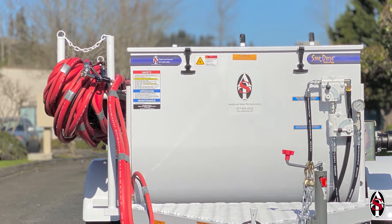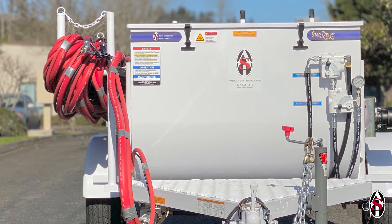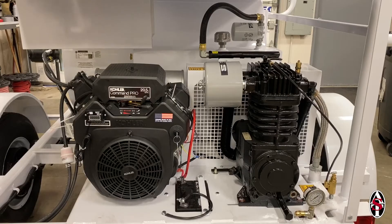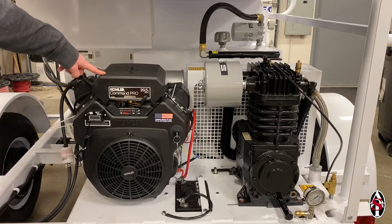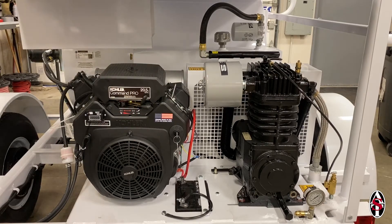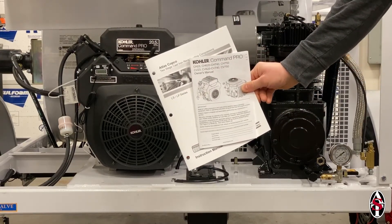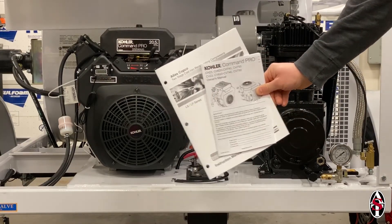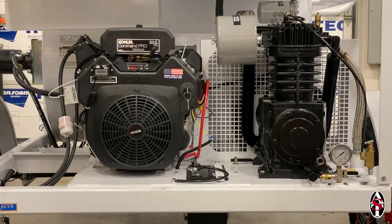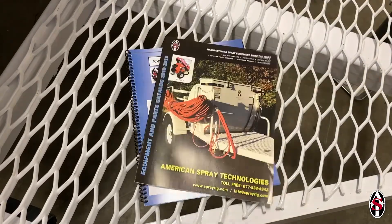AST texture machines are built to last, and proper maintenance will ensure that your spray rig continues spraying for years to come. Two key components on your machine are the engine and compressor. The maintenance schedules for the engine and compressor are set by the engine and compressor manufacturers. The schedule can be found in the engine and compressor manuals provided to you. Quick reference guides for the maintenance schedules and oil specifications can be found at the back of the spray rig owner's manual and the AST catalog.